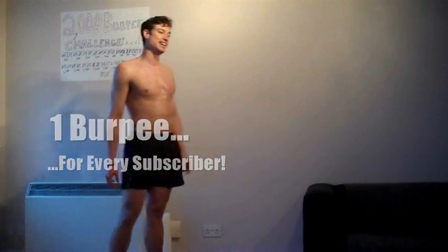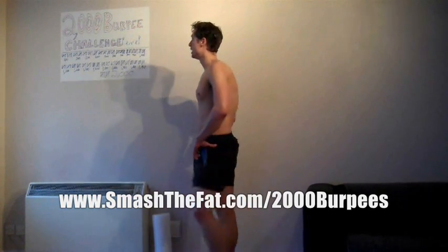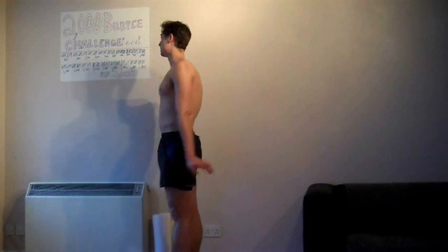So if you want to join in the 2000 Burpee Challenge over Lent, head over to smashthefat.com/2000burpees and that takes you straight to the Facebook event where loads of people are interacting. It'll be a place where I can say how you're doing with the challenge and things. Remember, it's just 50 burpees a day for 40 of the 47 days. On average it took me around about five minutes for 50 burpees - and that's doing 2000 in a row, which is a bit crazy. If you're just doing 50 at a time it should be in the three to five minute mark.